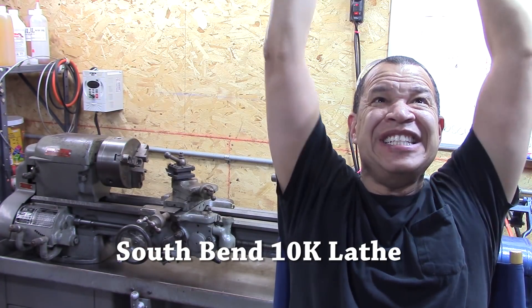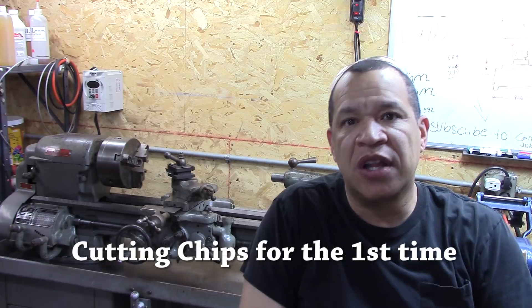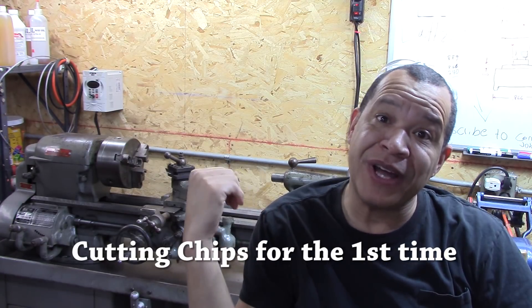It's alive! The South Bend 10K is running. If you want to see how I got it running, stick around — I'll show you how I did it.